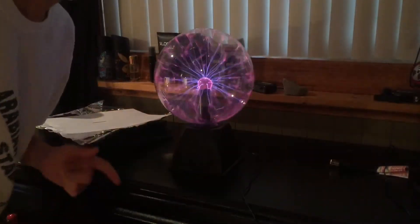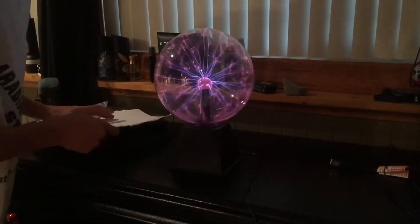What is up guys, this is Joe Blow here bringing you another video. I'm so excited to start this video because I have something really awesome to show you — it's my plasma ball. I'm gonna show you a few really cool tricks you can do if you have a plasma ball, so I don't want to waste any more of your time. Let's get to it!